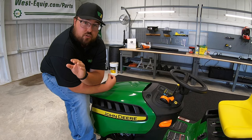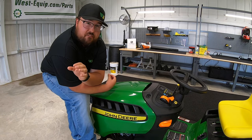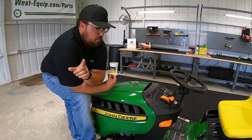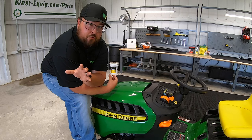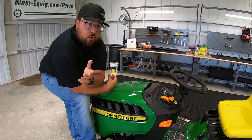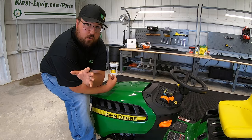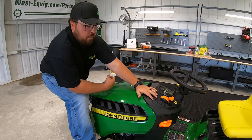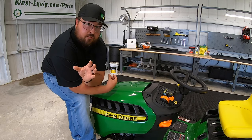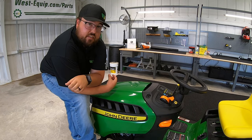Alright guys, first of all let's talk about the backstory and why I felt like this topic was important. Mowers can be bought on many different levels, meaning you can buy them from the big box stores such as Lowe's and Home Depot, Walmart, places like that, or they can be bought at your local hardware store, maybe your local ranch and feed store, and also at the dealership level.